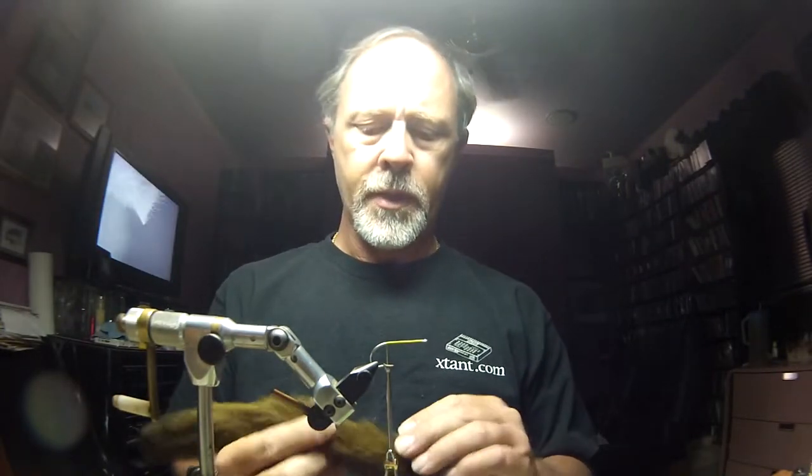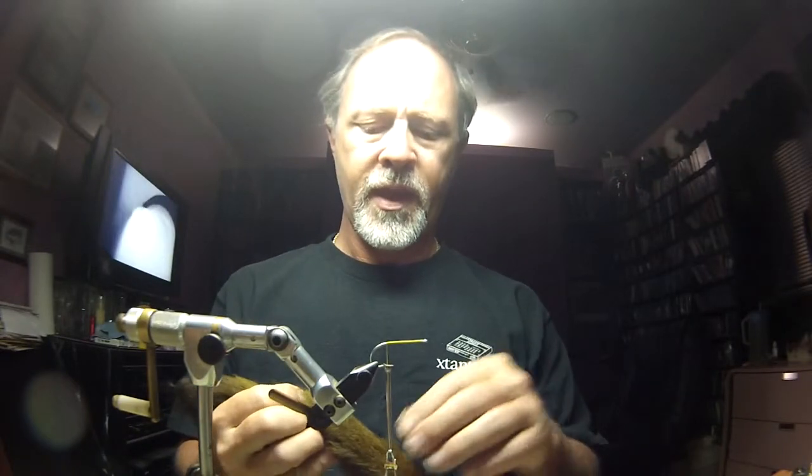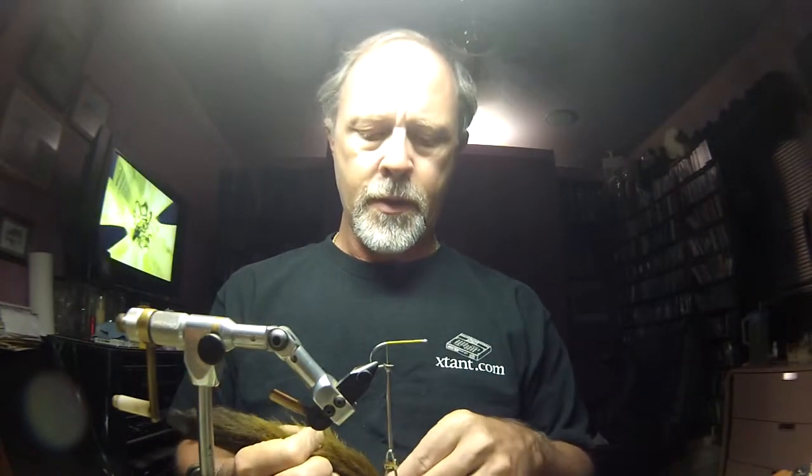We're starting off with a Tiemco 800S in size one. I've got olive thread — we're going to tie this in olive. First thing I'm going to do is tie in a bit of olive calf tail, putting that right over the top of the hook.